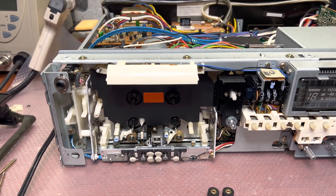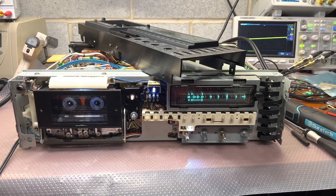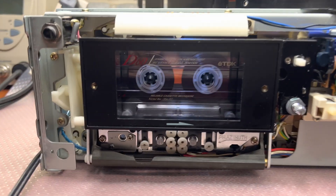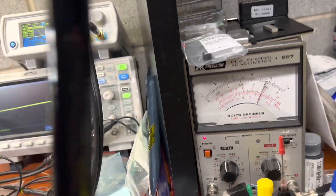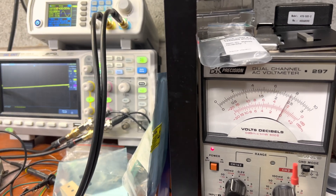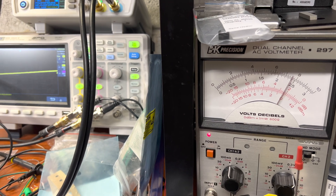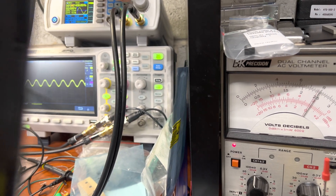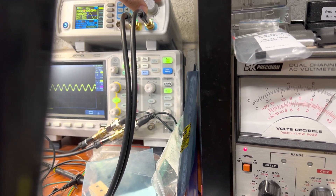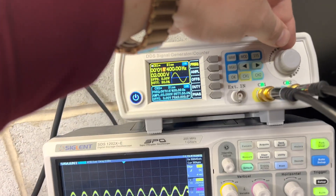Let me assemble and see how it will play now. Okay, in here we are recording at minus 20 decibel, type one tape. Here are the results — watch the needle and the oscilloscope. It's 400 Hz. Now it's 10 kHz and 400 Hz. Now it's 15 kHz and 400 Hz.